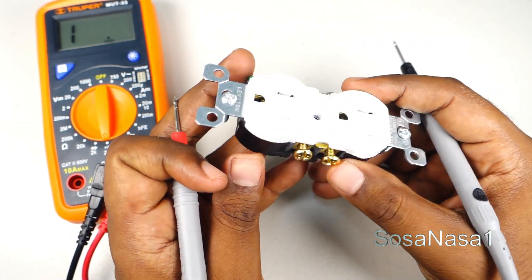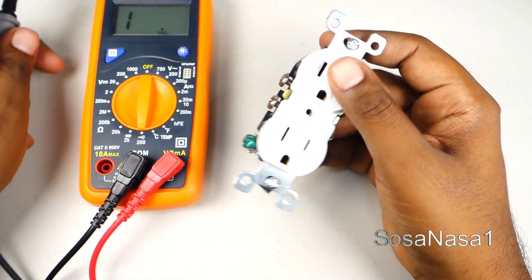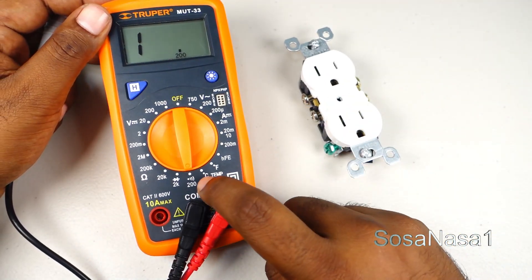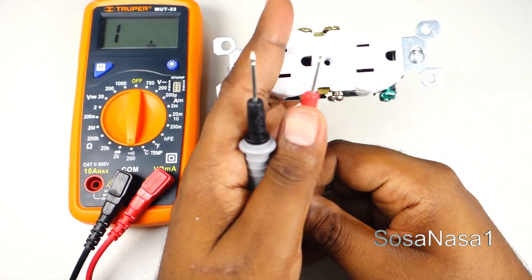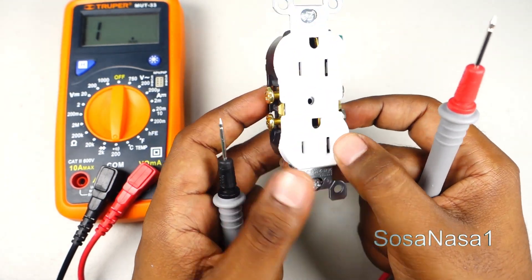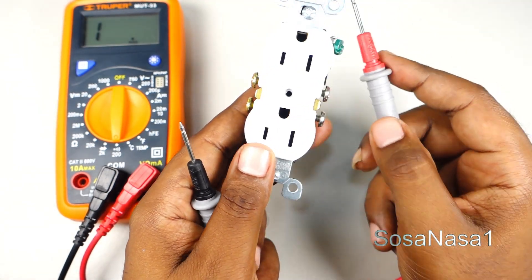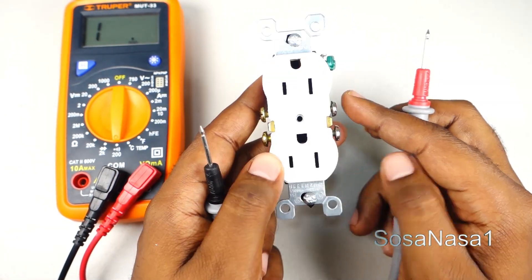This power outlet is working correctly in this case. And in this way we can test a power outlet like this using a digital multimeter. We only need to use the continuity mode. With this mode we can know if the energy is flowing from this point to this point, and from this point to this point. If the energy is flowing from this point, it means this power outlet is working correctly.